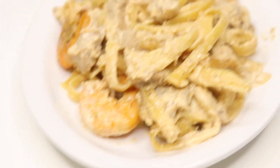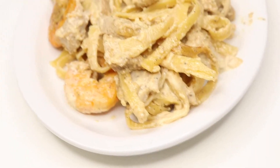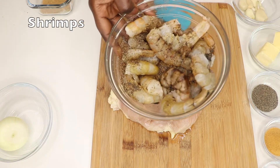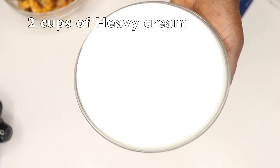Hey friends, welcome back to my channel! Today's recipe is chicken and shrimp alfredo pasta. Here are the ingredients: we have some chicken breast, some shrimps, and some fettuccini pasta, two cups of heavy cream.